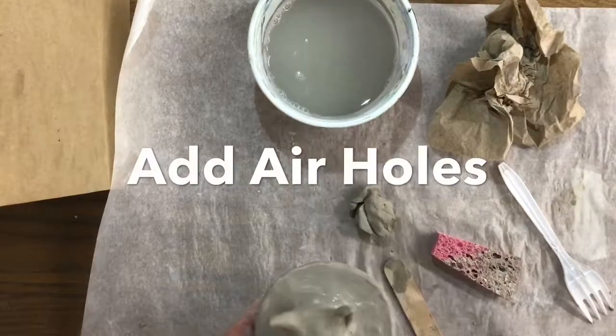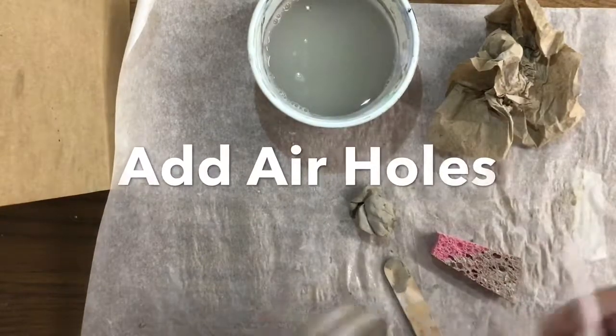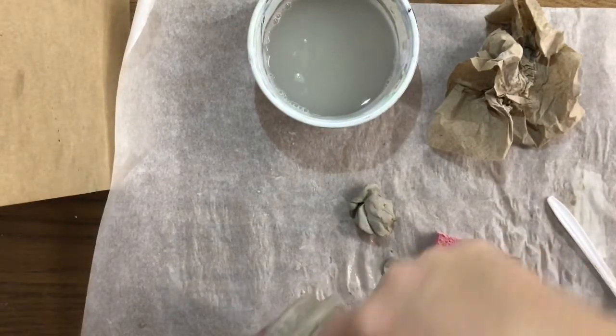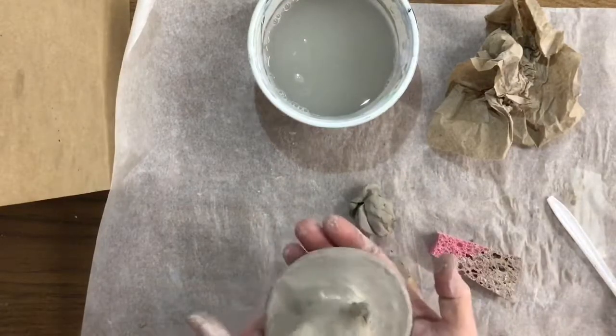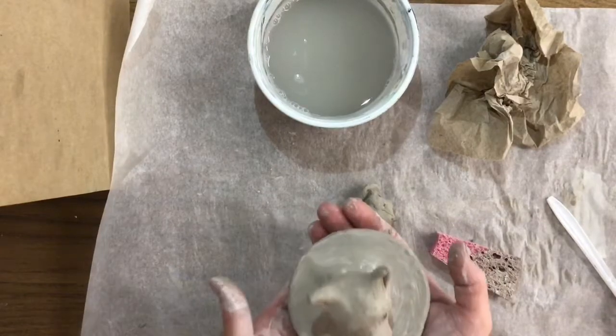Now, artists, when something is thick like that and made of clay, you have to put a couple of air holes in the back so that it will dry. So we're going to take a toothpick and put one, two, maybe three holes in the back of the head where you can't see it. This is going to be carried back and put on the plate where our jars are.